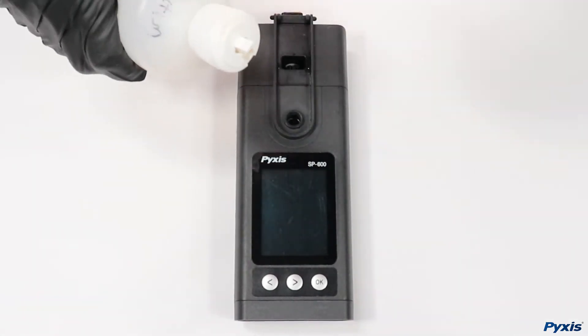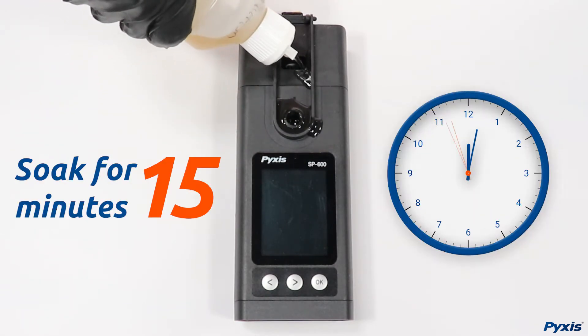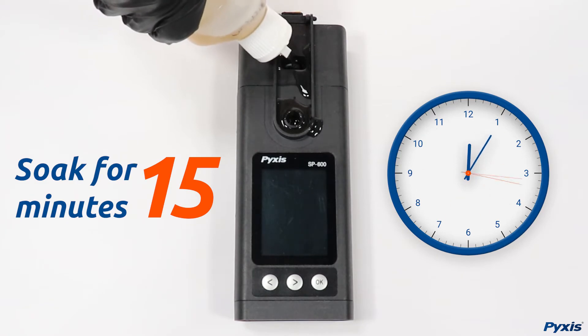Begin by opening the shield and pouring our handheld cleaning solution into the module and sample cell, then allow the solution to soak for 15 minutes.